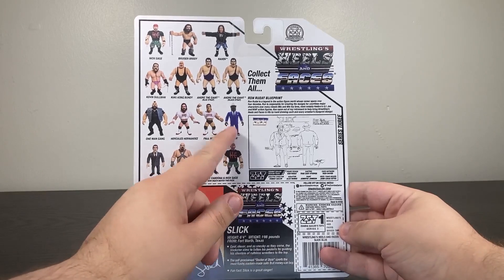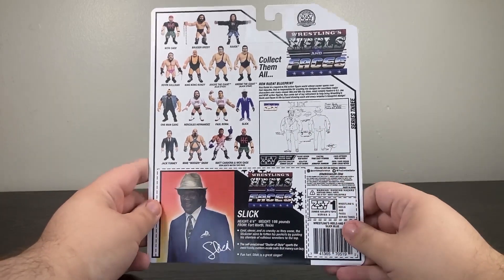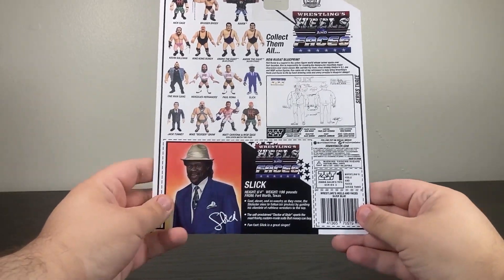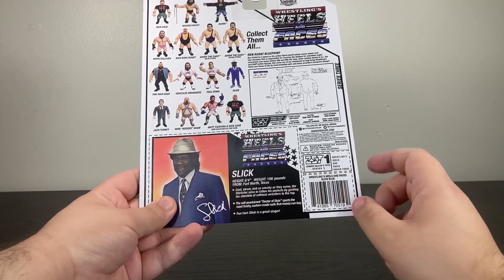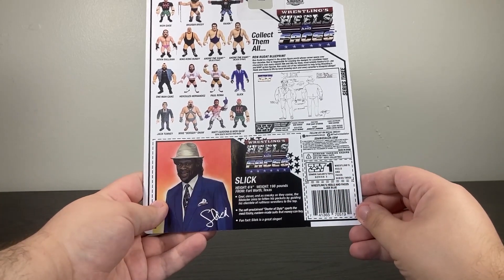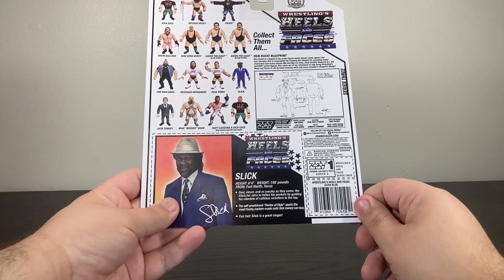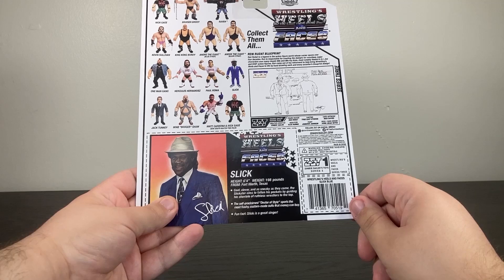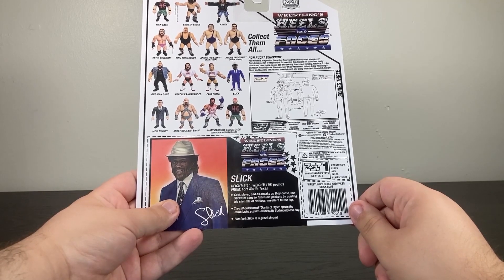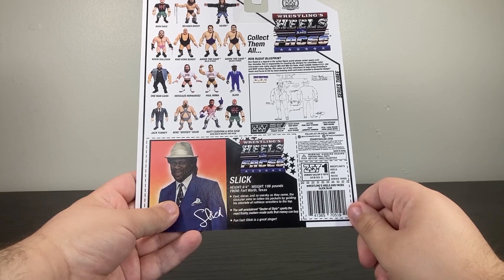There's that blue Slick I was just talking about. You also have the blueprints from Ron Redon, the guy who actually did the designs — not just for this figure but also for a lot of the original Hasbro figures back in the day. Down here: Slick, height six foot four — I did not realize Slick was that tall. Weight 198 pounds, from Fort Worth, Texas: cool, clever, and as sneaky as they come. The Slickster aims to fatten his pockets by guiding his clientele of ruthless wrestlers to the top.